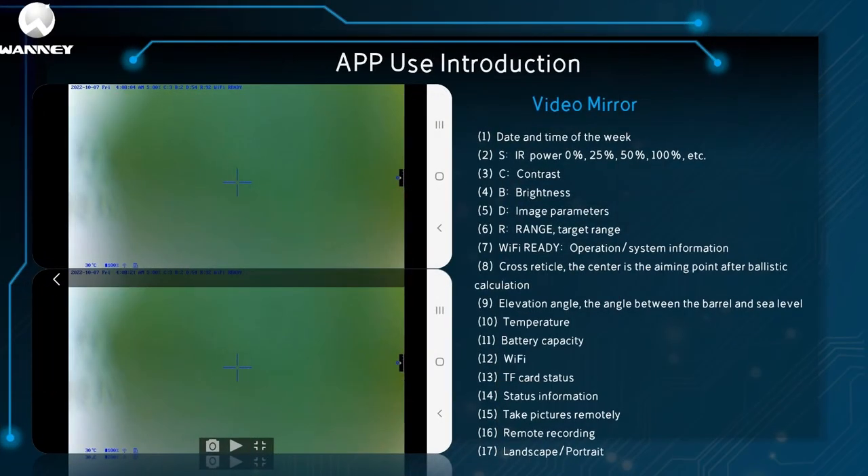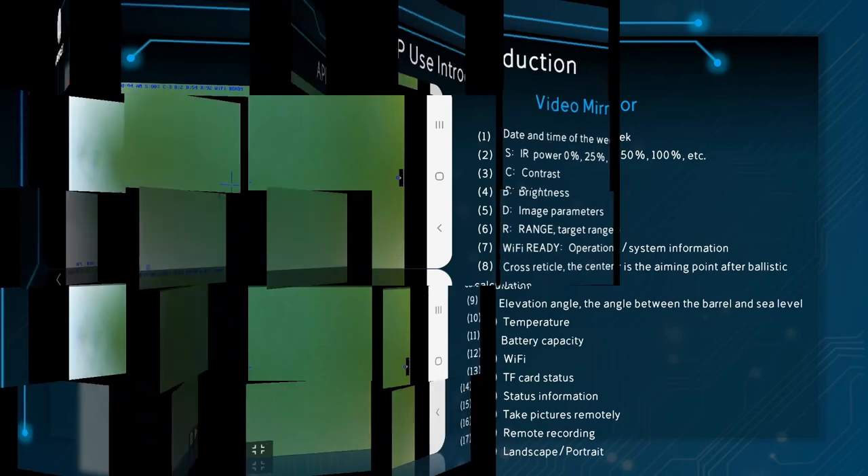These items will be displayed on the video mirror playback: (1) time, date, and week; (2) IR intensity at 0%, 25%, 50%, 100%, etc.; (3) contrast; (4) brightness; (5) image parameters; (6) range/target distance; (7) Wi-Fi ready/operation/system information; (8) reticle — the center is the aiming point after ballistic calculation; (9) pitch angle — the angle between the barrel and the horizontal plane; (10) temperature; (11) battery capacity; (12) Wi-Fi; (13) TF card status; (14) status information; (15) remote photography; (16) remote video recording; (17) landscape or portrait.